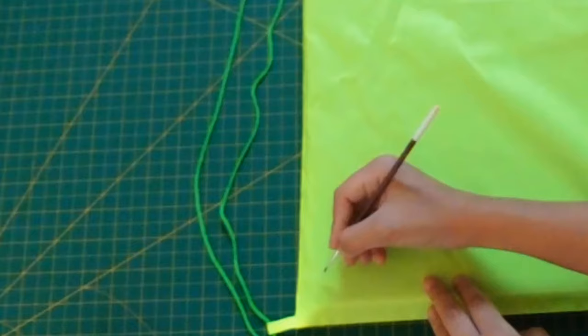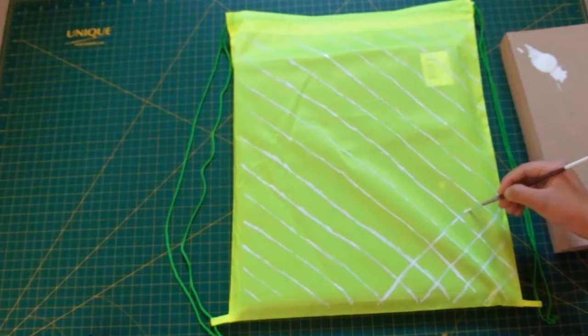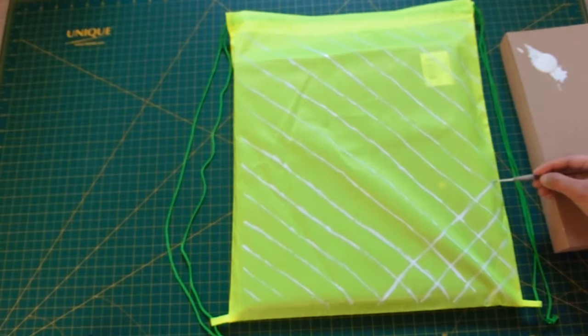Now you want to grab your white paint and a paintbrush, and start painting diagonal lines until you reach the top of your baggie. Then repeat the exact same steps, but this time the diagonals go the opposite direction, and you create the whole pineapple effect.